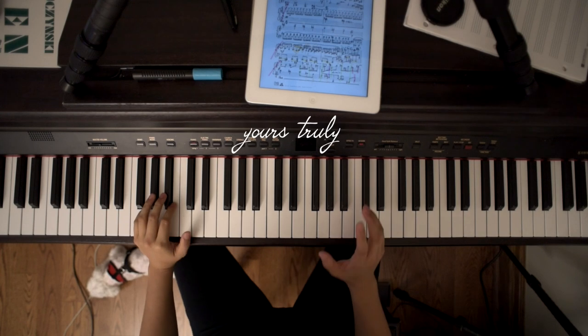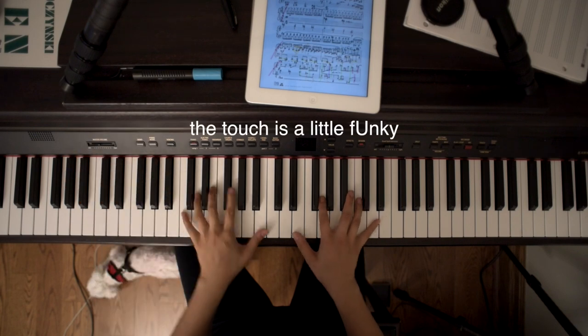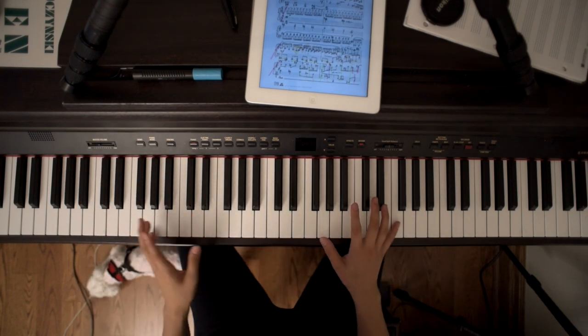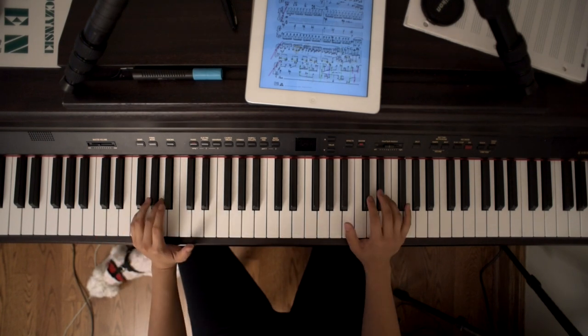The only piano that I truly own is this Kawai digital piano. It's not the best quality. The touch is a little funky, but it's weighted and graded and that's what matters to me. So I enjoy playing this piano for a variety of reasons — most of it's personal because I've grown attached to it, but some are very specific reasons.